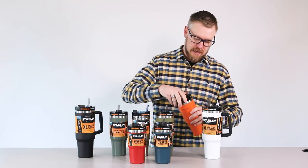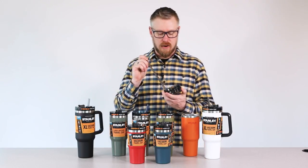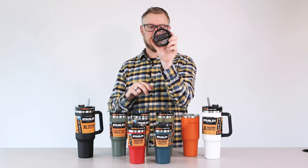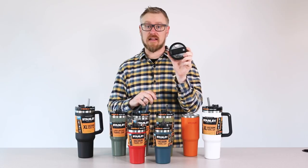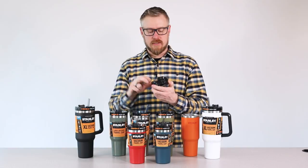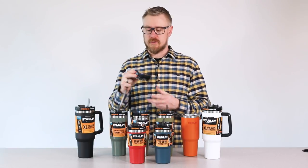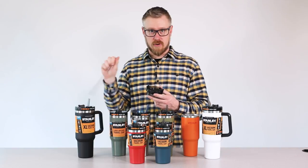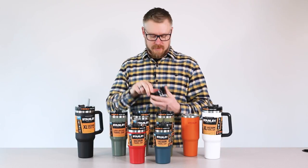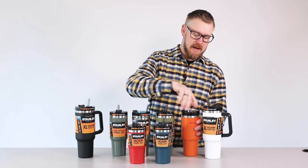The lid is kind of interesting — it has three positions. You can use the straw, or you can rotate this collar on the lid and have a drink-through. If you're the type of person that does not like using a straw, you can drink directly from the lip of the lid. You can also close it off — if you're walking on the golf course or something like that and you're not using a straw, you can put it in your bag. It's a three-position lid that threads on and keeps the mess at bay.